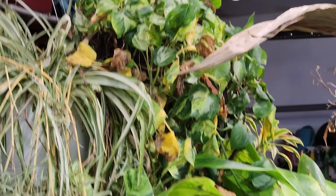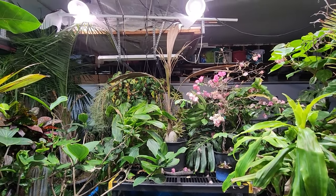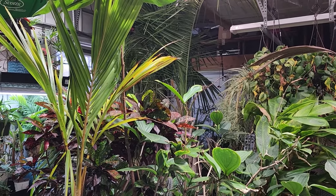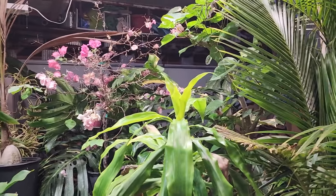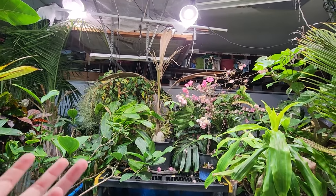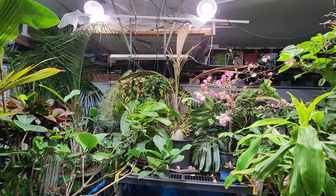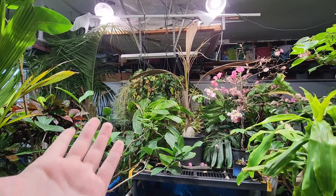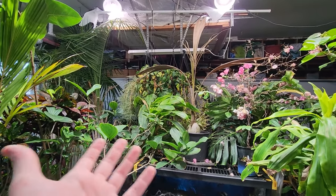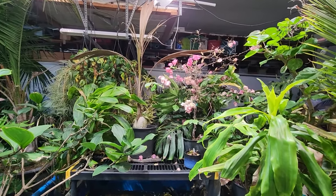I need to water. Look at those pothos — they're so dry. But it's just not that warm in here. I don't like to water much when it's cold — it's probably about 60 to 65°F in here right now. That's about the best the heater can do when it's minus 8 degrees outside. That's the coldest it got. We were staying between 3 and negative 5 degrees probably for about four days — some of the worst cold I've ever seen in the area.